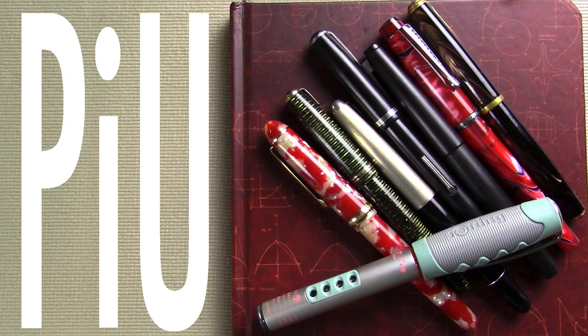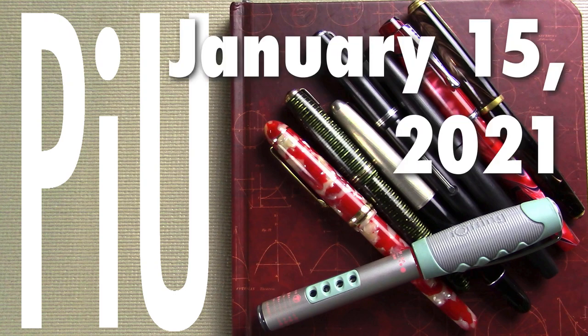Well, hello! It's time for another exciting episode of Pens in Use. This is the show where I talk about the fountain pens and inks that I've been using throughout the week. So let's dive into it. If videos like this interest you, where I talk about fountain pens both new and old and at all price points, I would invite you to subscribe.